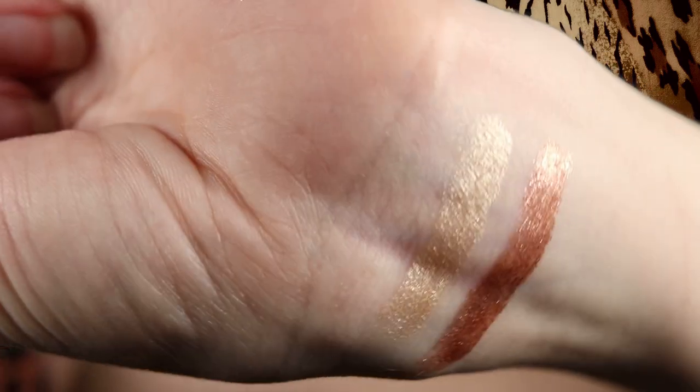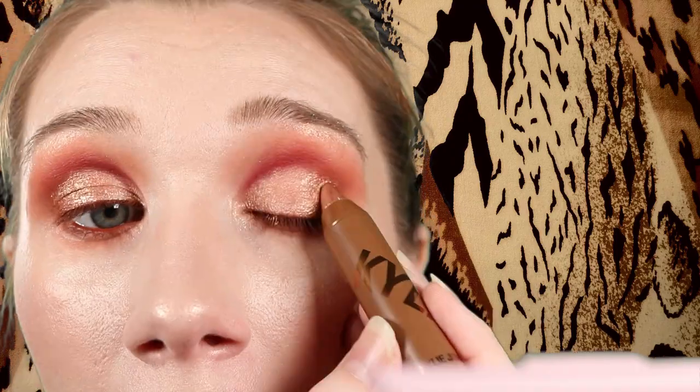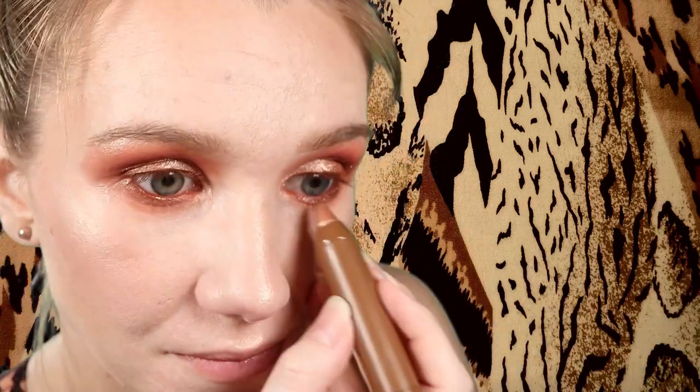But regardless of how you describe the color, it is freaking stunning. God, this is gorgeous. I'm going to apply this to the outer portion of my eyes working my way in. Ooh wow. These actually do feel really nice on the eyes though — they're just far too large in my opinion, very difficult to use in that aspect. Oh my god, this is stunning.